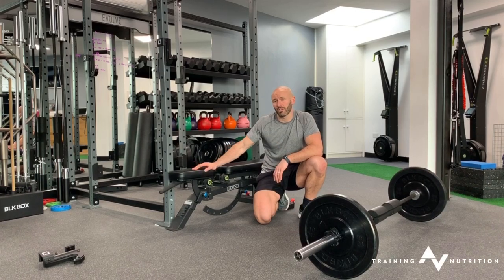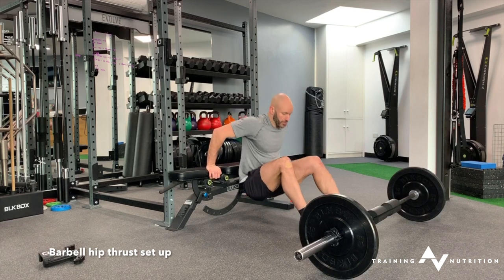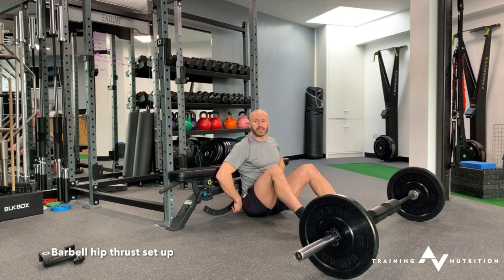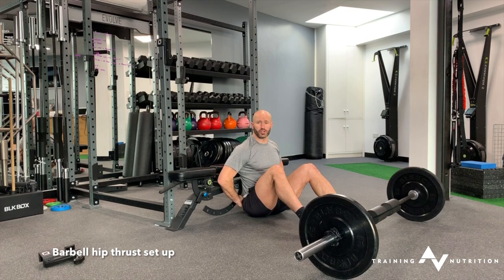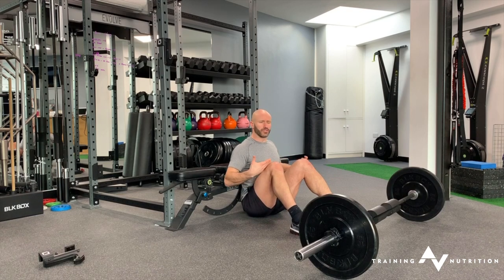For a hip thruster or a hip bridge off a bench, start bodyweight just to make sure you've got the strength to do it. I always suggest sitting with the waistband of your shorts drilling underneath the edge of the bench. Feet set very close to you, so you feel hard weighted against the position of the bench.